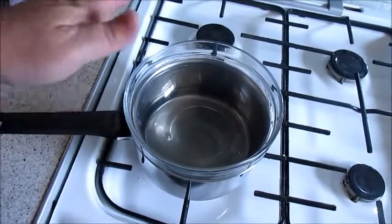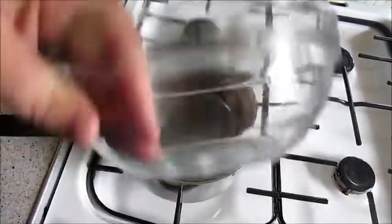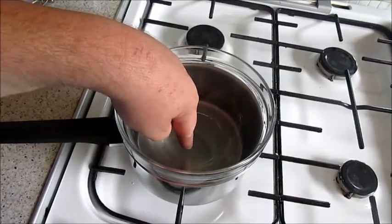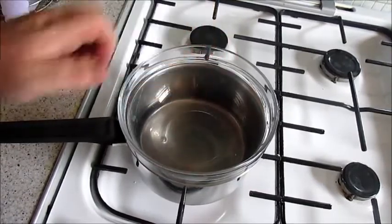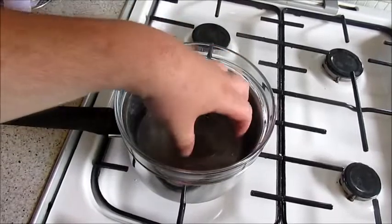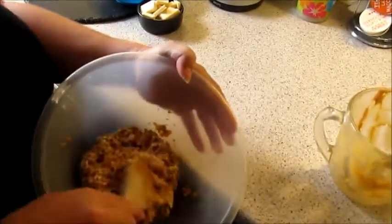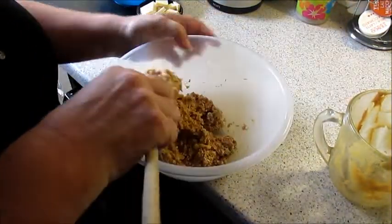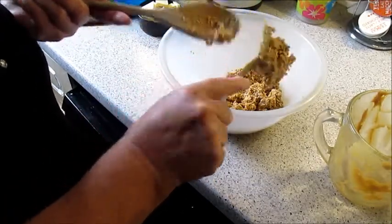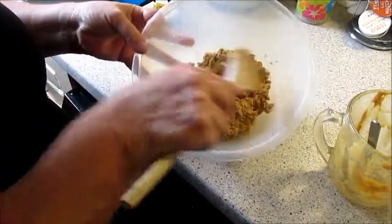For melting your chocolate, I've got a saucepan with a little bit of water in it and a glass ceramic bowl. You don't want the water to be touching the bottom of the bowl. When it's hot just turn it off — we're only melting the chocolate, not cooking it. If water gets onto the bowl your chocolate will start going hard. Make sure it's all well combined.